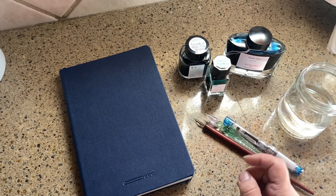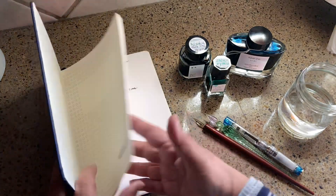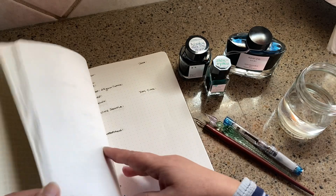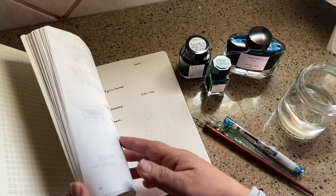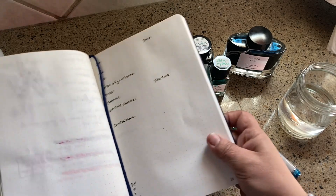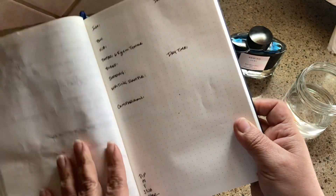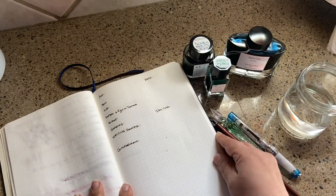I really appreciate your kind and sweet comments, and I appreciate you letting me bumble through some of these things, because when you're just starting out it's difficult to figure out what to include in a review — pen reviews, ink reviews, those kinds of things.